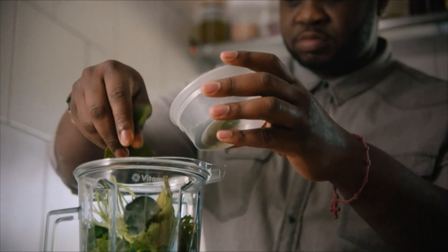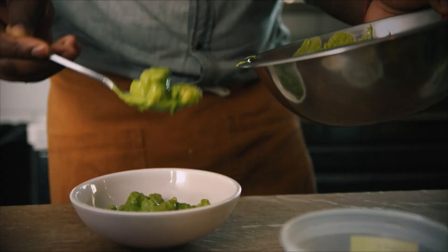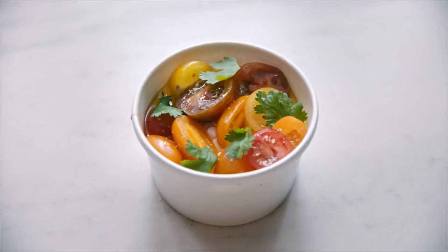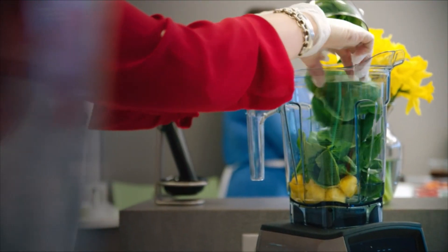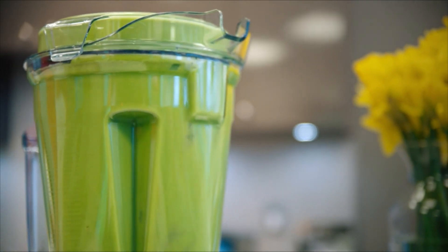Vitamix gives us the ability to do things beyond our imagination. I've had a Vitamix since I was in seventh grade — I bought one with my babysitting money. I can put everything I need into it, so I make sure I get enough protein, enough fat, enough carbs, everything in one meal. I love my Vitamix.